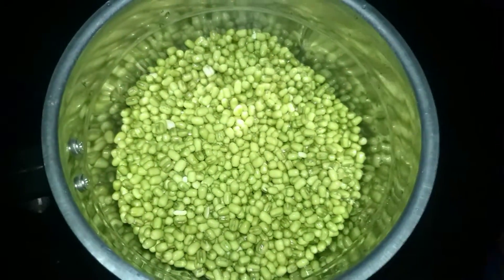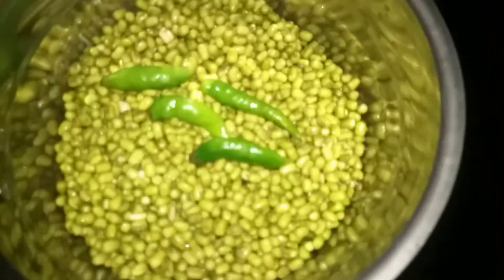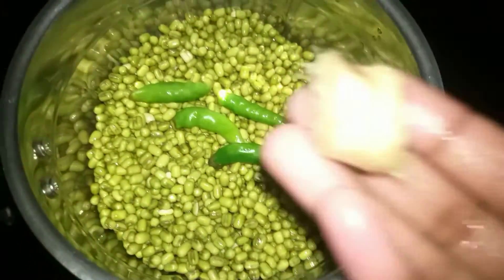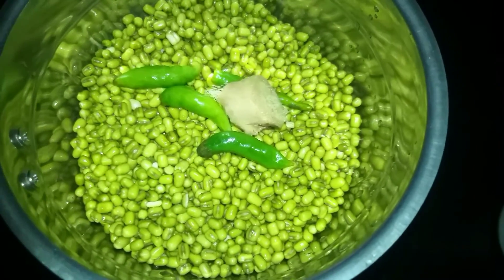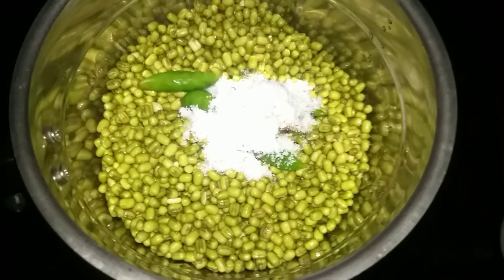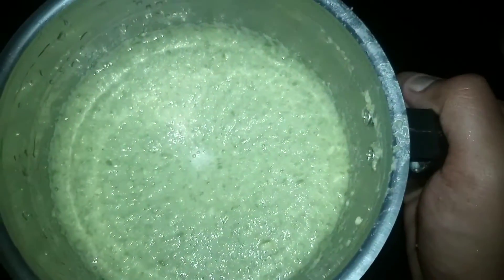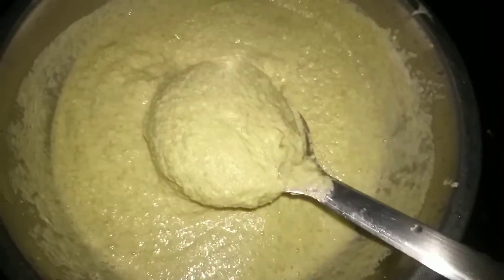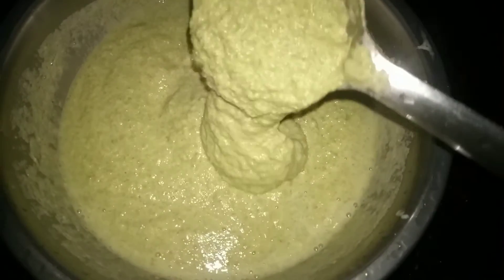We use a mix, put up a tablespoon of salt. Now mix it up on this, now we can mix it up. Now mix the bowl and then mix it up.